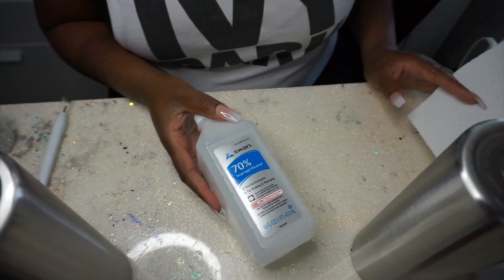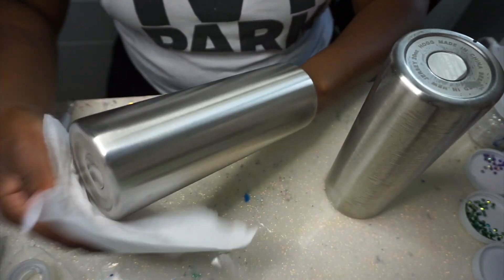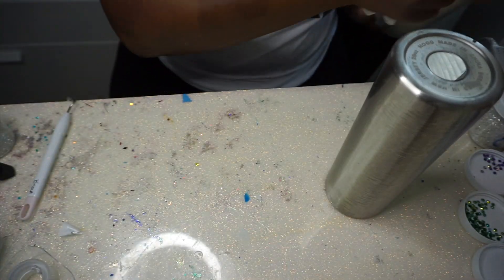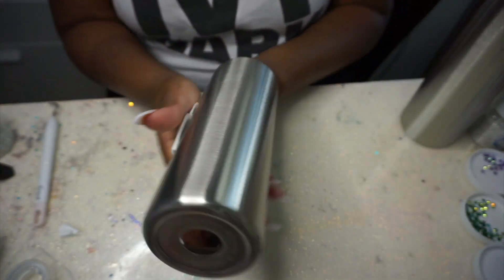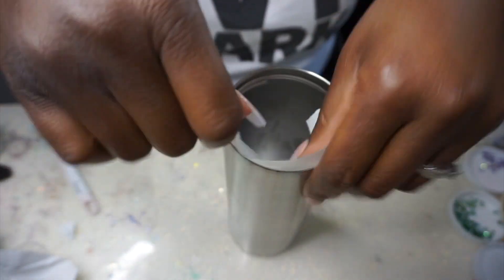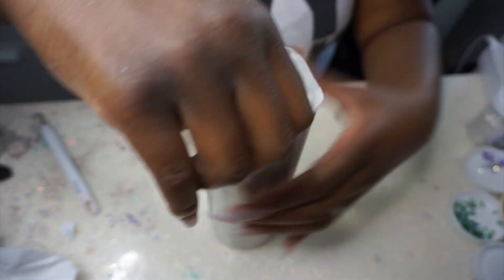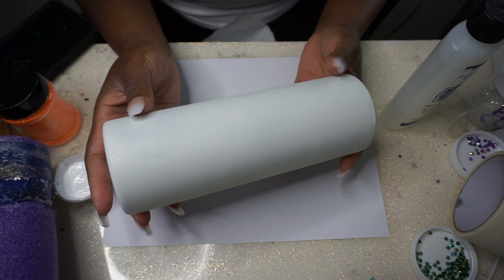I like to prep my cups by just wiping them down with alcohol. Full disclosure, Bright Tone has specific instructions to get the most out of their product, but I'm going to show you how I do it because I'm not fixing to switch up my style. I wipe down my tumblers with alcohol, then tape it off and take it to my garage to spray paint it with Rust-Oleum flat black. That's just what it looks like after it's spray painted.